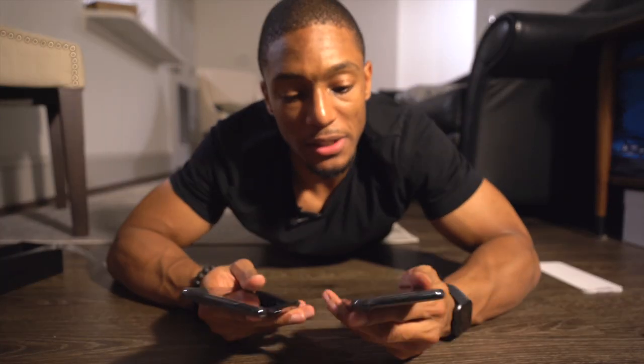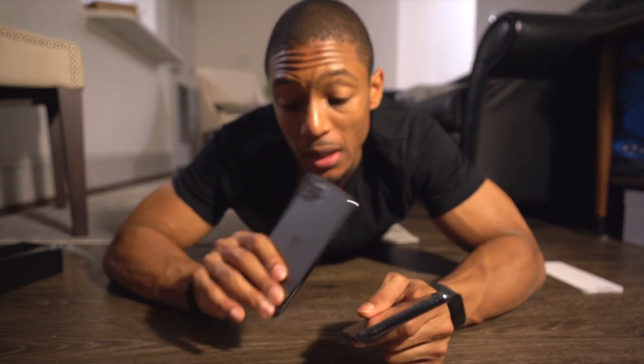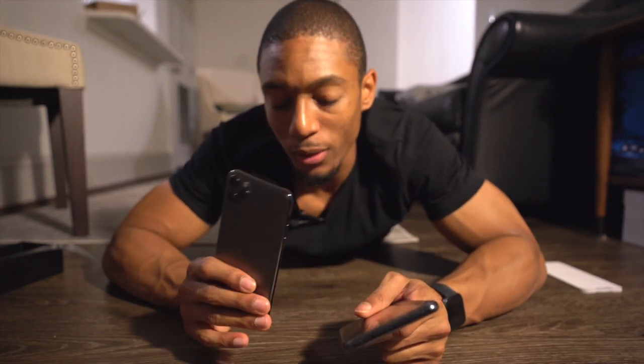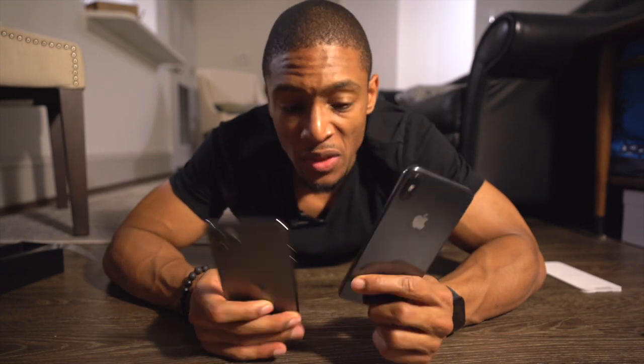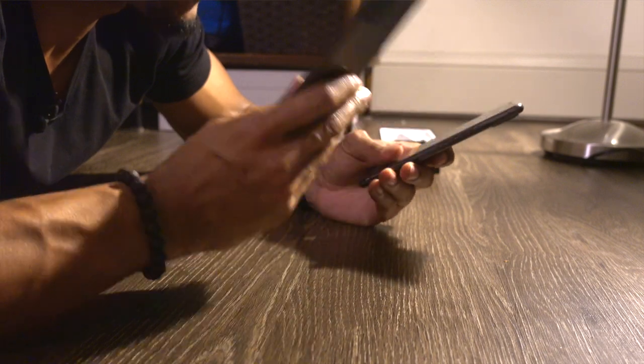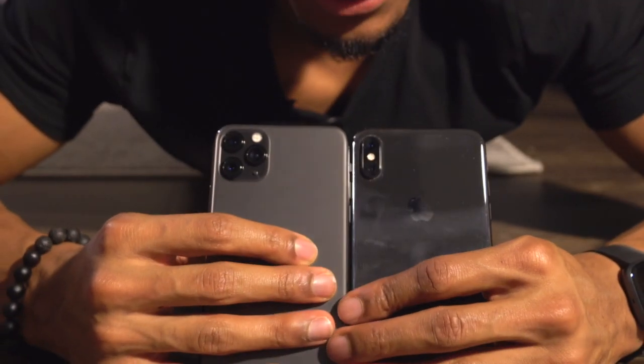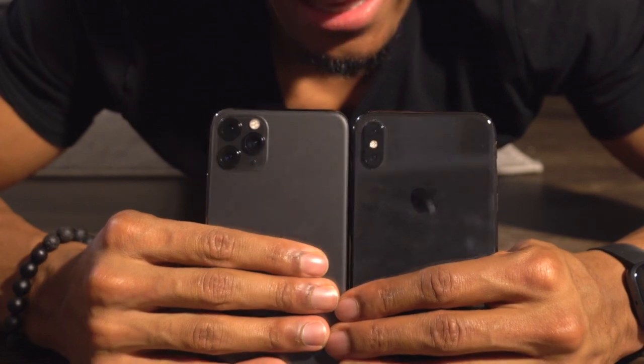This is my old phone and this is my new one. Holding these two phones — the XS Max and the iPhone 11 Pro Max, that's such a long name — from a size perspective there's really no difference. But this one does feel a little bit weightier, a little bit heavier. On the back of the phone you can tell the main difference, which is the camera.